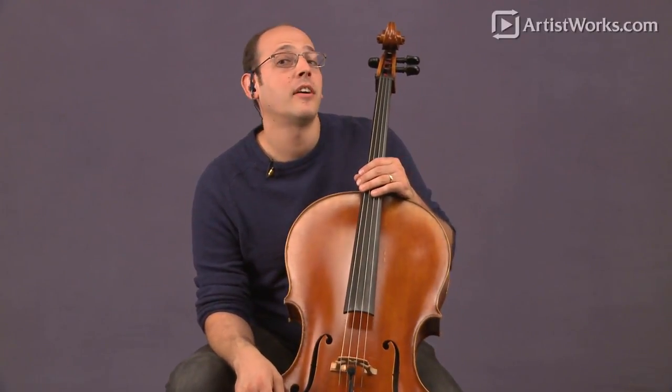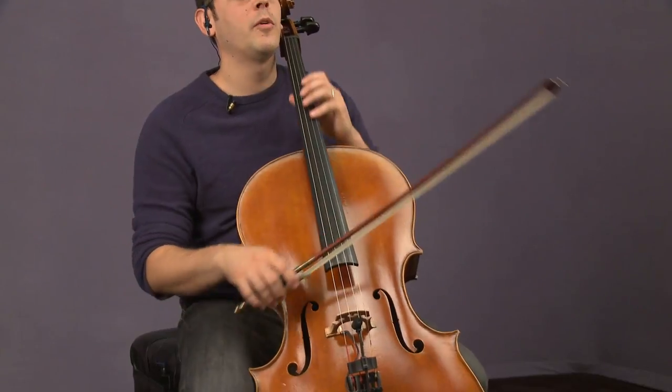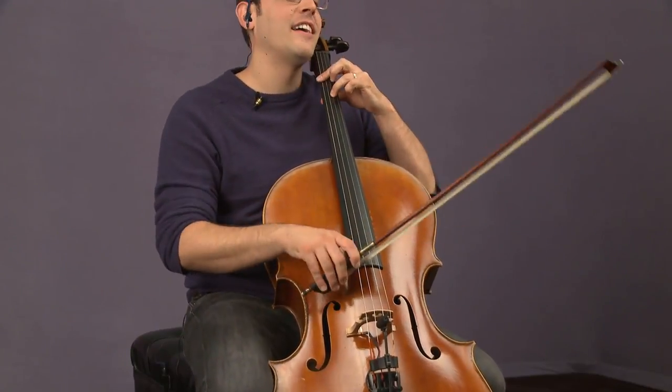We're going to explore playing jazz cello, and we're going to start with one of the most common chord progressions that you'll find — what we call one, six, two, five. Those are the numbers of the chords, and in the key of G, those would give us the chords of G, E, A, and D. This is just one of the most common chord progressions that establishes a key in jazz.